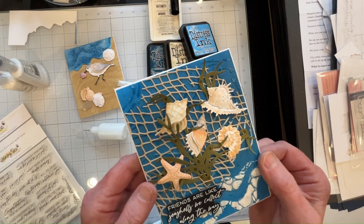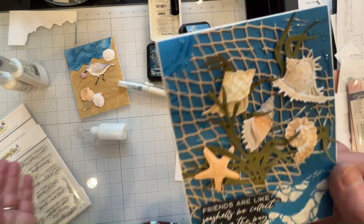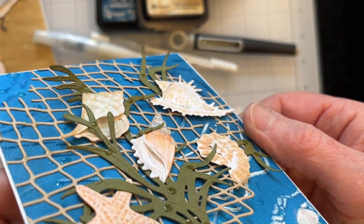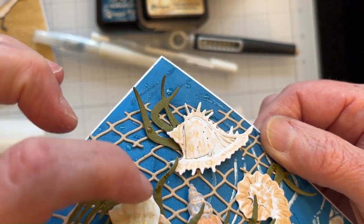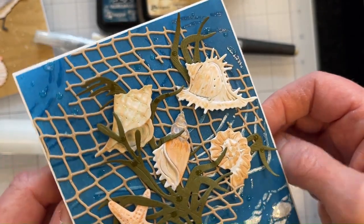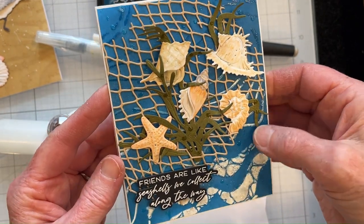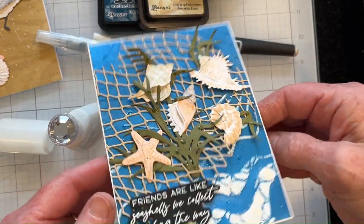I like how these little shells from Honeybee Stamps turned out — I can't remember what they're called, I think they're just called 'little shells.' I used my paper tools to bend and shape them any way you want them, and used foam squares on the inside that I tucked in there to shape them and give them some dimension. I think they look really cool like that. Then I used some of the Nouveau crystal glaze to put some water drops on them along with the seaweed and the background.